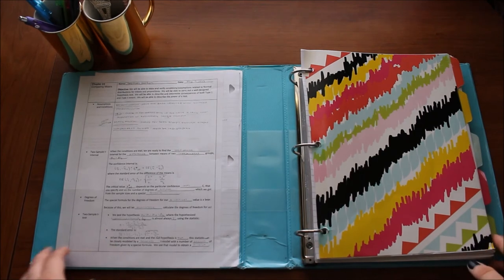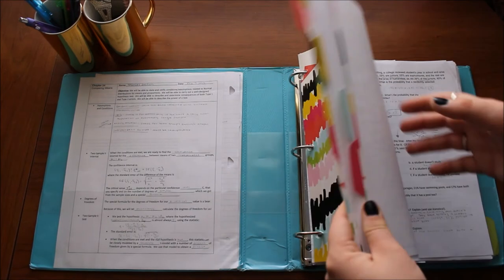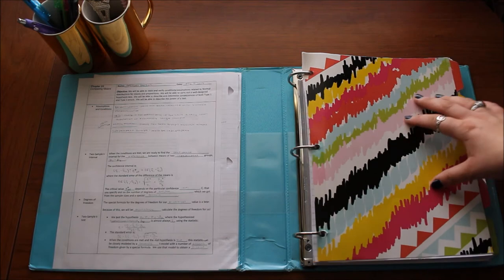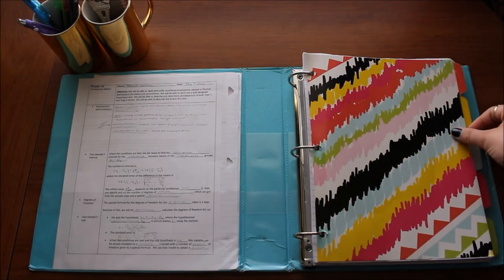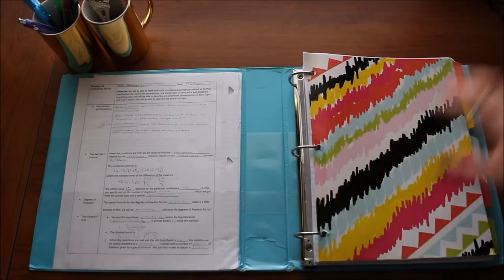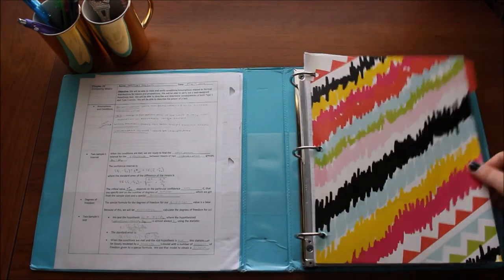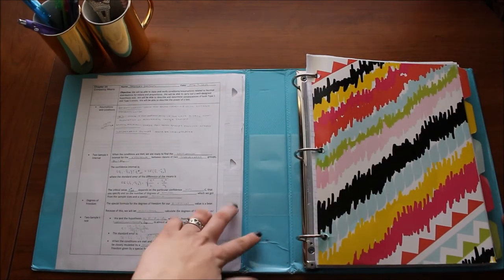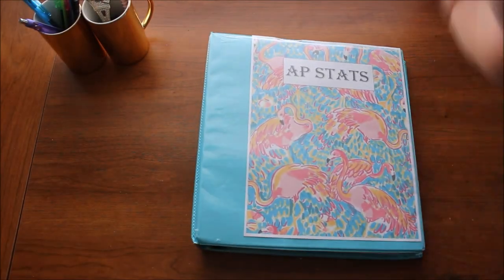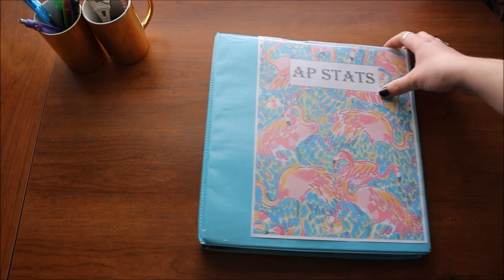That's basically all I do to keep my binder organized. I really just do the bare minimum — just enough to know where everything is and be able to pull it out when I need it. Dividers are pretty cheap because they're only going to last a year anyway, and I don't spend too much money on binders either since I'm only going to use it for that year. There's really no point spending like $12 on a binder.